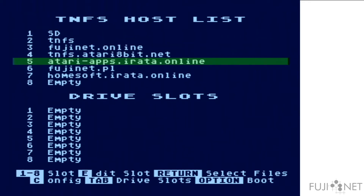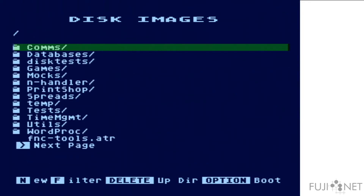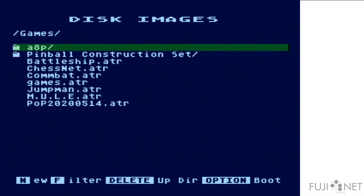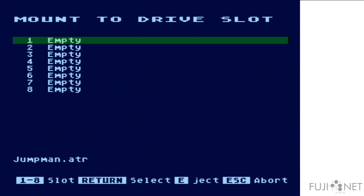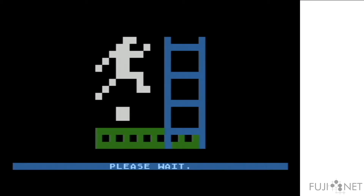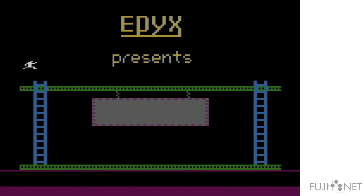We're going to go to slot number five. We're going to pick a copy of Jumpman from the games folder on this server, and we're going to boot it in drive one. We hold down the Option key, and what is literally going to happen is the game is going to be streamed directly from the Google Cloud roughly 2,000 miles away onto the Atari, and the Atari is none the wiser.